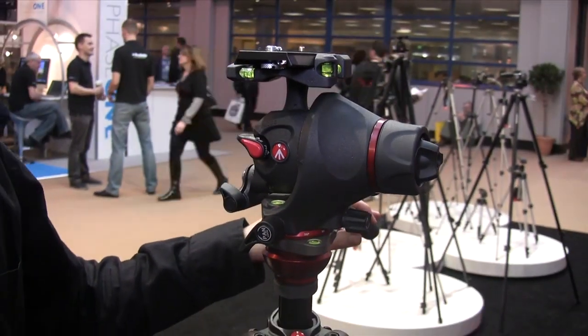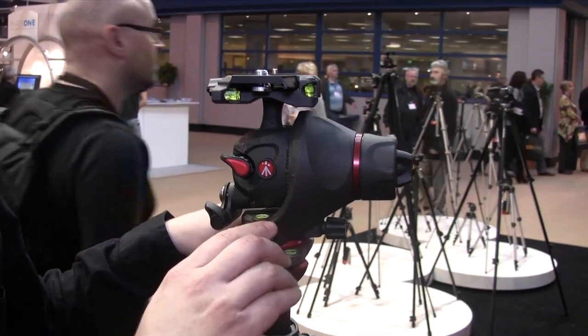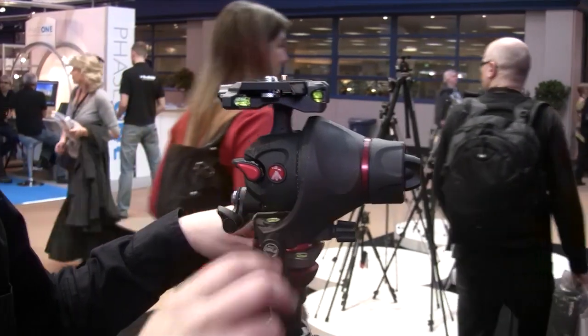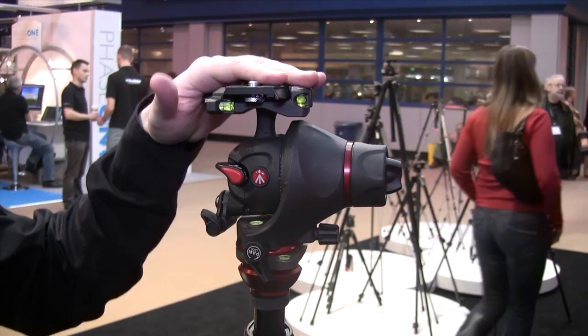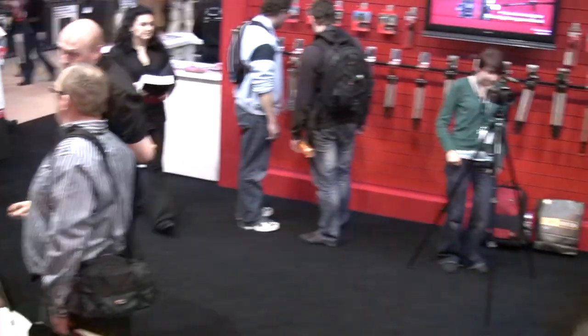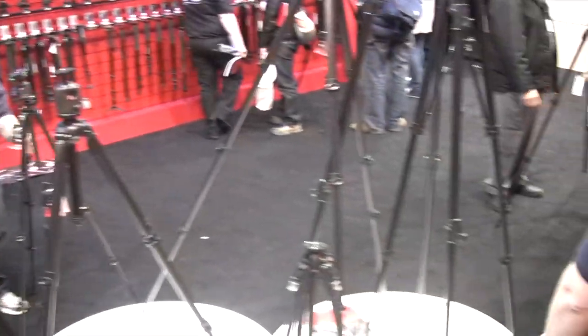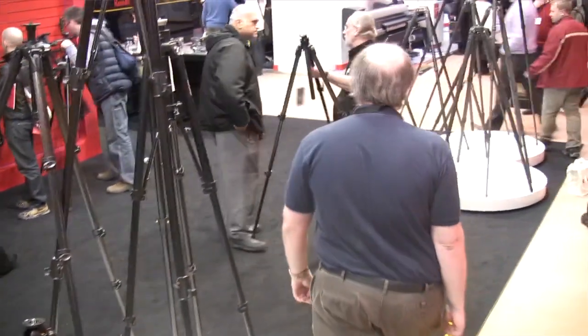This is one head belonging to the professional range, and it will take most cameras — the maximum payload is seven kilos, so you can take most equipment available on the market. Do you know how much these are? It's roughly 350 euro suggested retail price. So that's a proper, proper head.